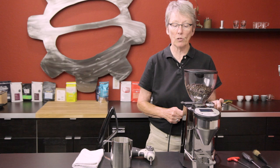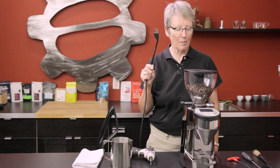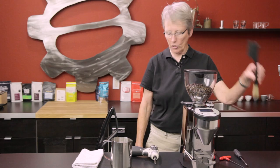Hey guys, it's Gail from Seattle Coffee Gear. Because you asked, I'm going to show you how to clean, take apart the Fasto grinder by Rocket, and put it back together. First thing you do: unplug it — very important. What tools are you going to need? A three millimeter hex wrench, a screwdriver — preferably a number three, though I have a number two — and I have a number three in this drill, which I'll show you in a little bit.